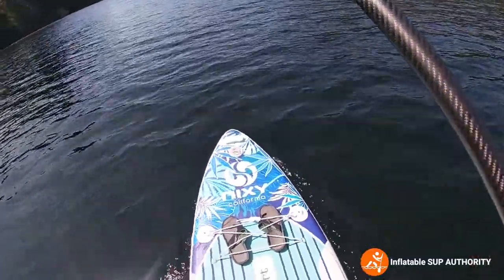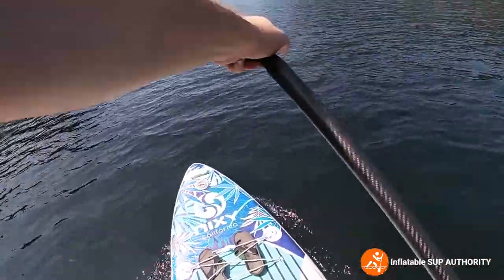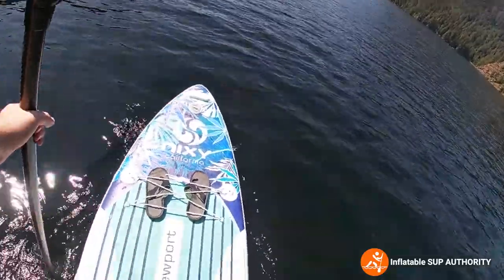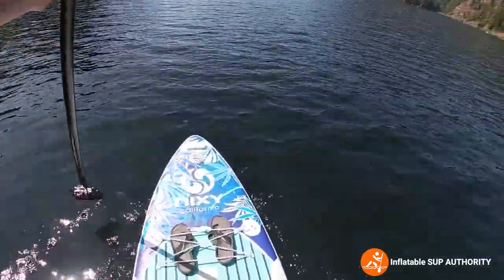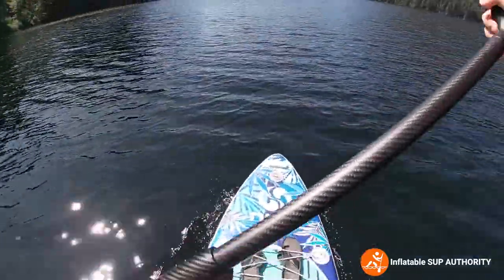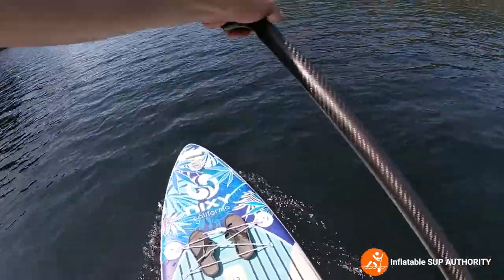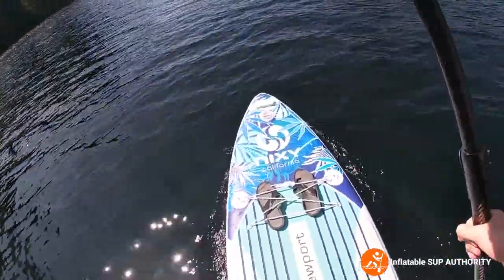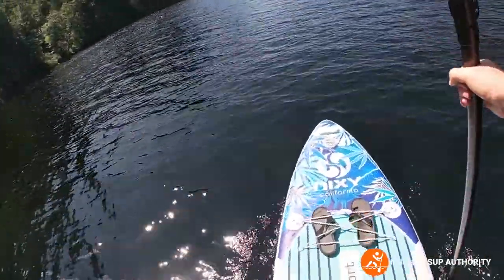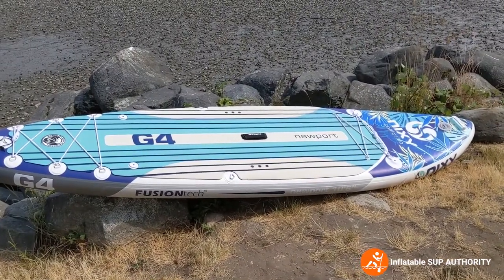This is also good for just casual touring — you can definitely paddle for hours on this board; just make sure you bring lots of water and the correct supplies. Props to the folks at Nixie — they've really put together a very good board. From the boards I've tested so far, this has been my favorite one, just because it feels so stable. This is the Nixie Newport G4.